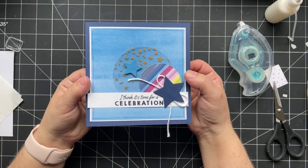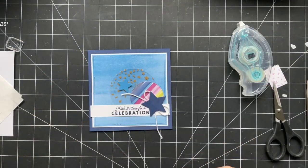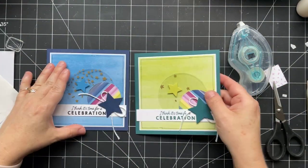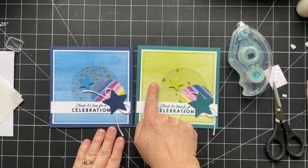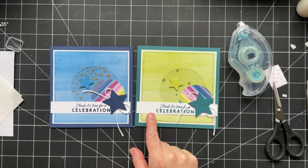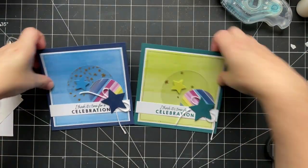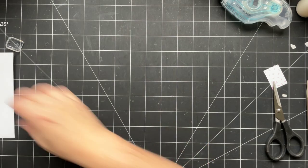I also made this card as a sample in a different color — just another pattern from the same paper pack, in Lemon Lime Twist with a Pretty Peacock base. I love Pretty Peacock and Lemon Lime Twist together — such a pretty color combination. That's card number one, and then we'll move on to card number two.